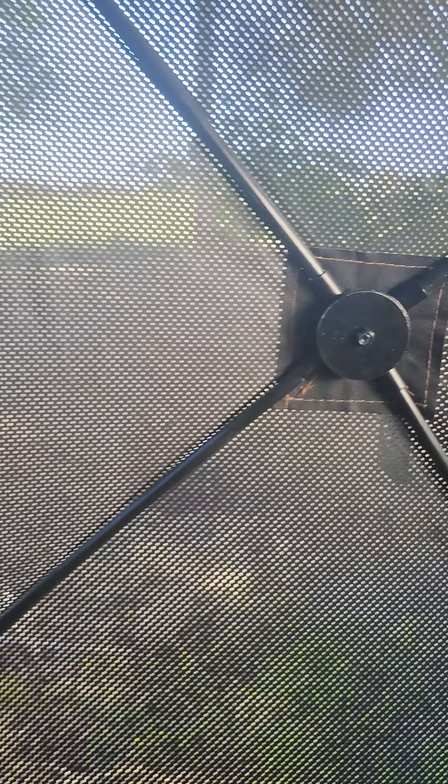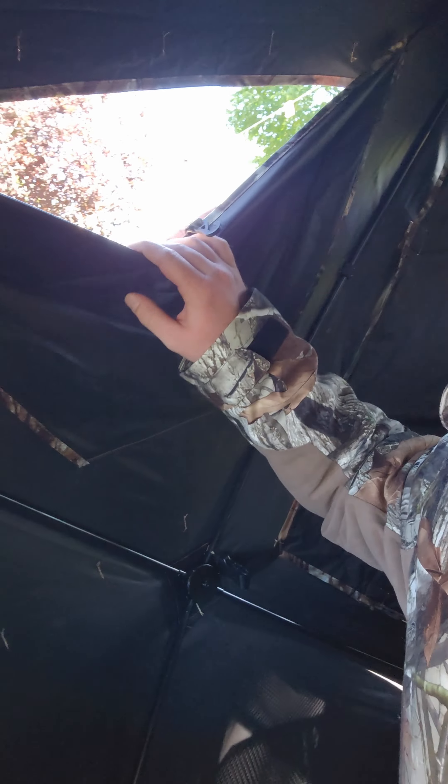This is a high-quality deal, my friends. It's got a blacked-out roof and a blacked-out back — if you end up wearing something real dark in here, they're never going to see you. Look at this — there's even a window in the back! I've never been in a pop-up blind this nice. It's pretty roomy — you could easily sit two people in lawn chairs inside, or three people on five-gallon buckets, easy.